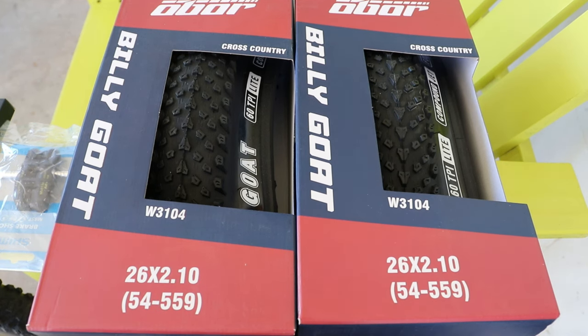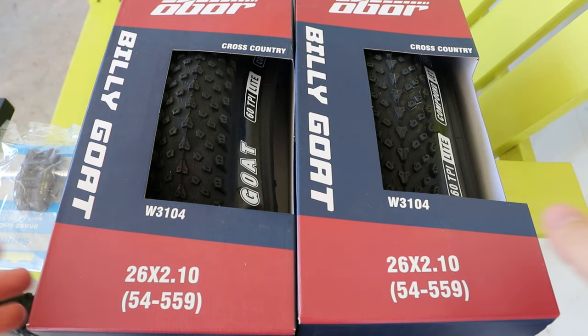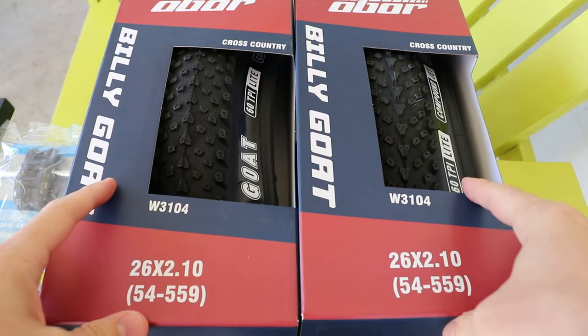Hey, what's up? Welcome back to the channel. In this video, we're going to take a look at these — or bar, or bow, or whatever they're called — Billy Goat tires.